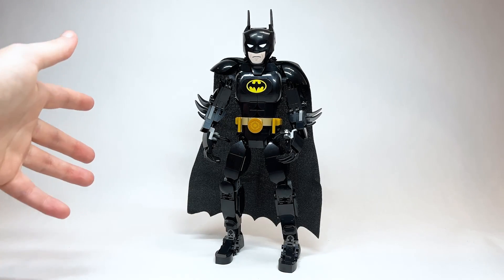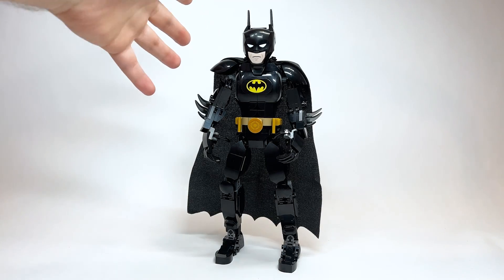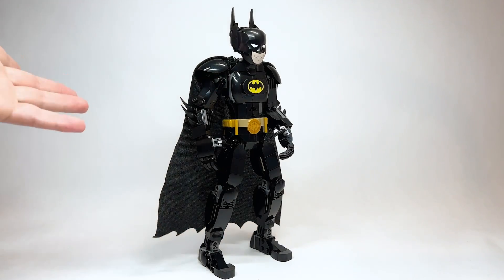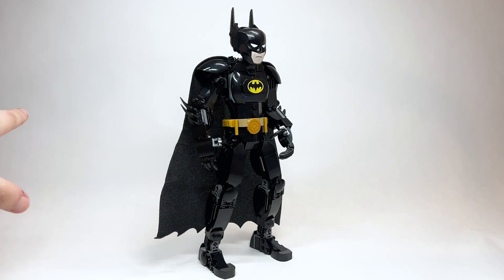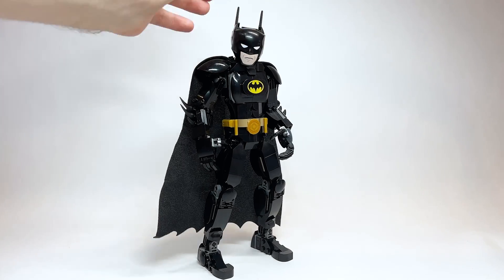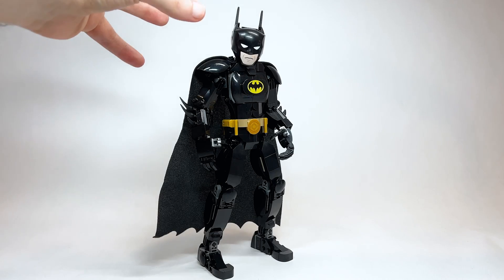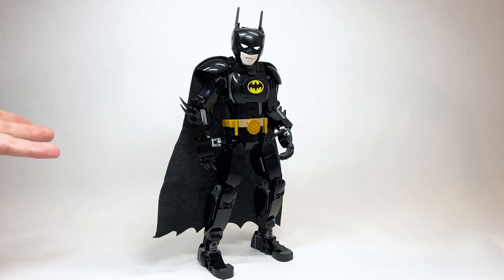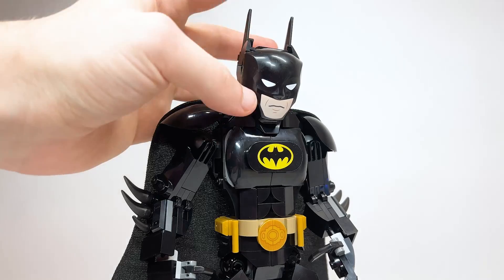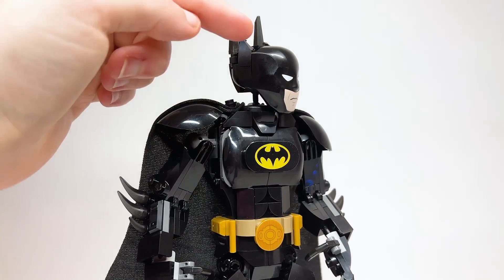I'm excited to take a look at our first DC buildable figure. I have to say I actually kind of like this one. I'm not saying I want more of these — I just think the way this is done, some of the building techniques they've used for the arms and such, they did a good job. I think it's one of the better buildable figures. Let's start with the cowl and head.